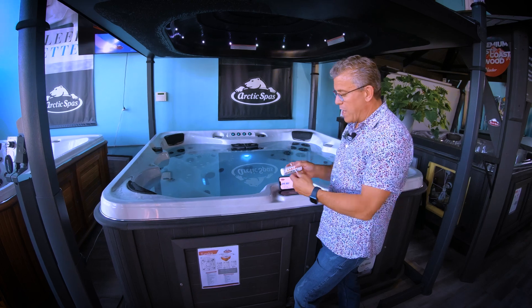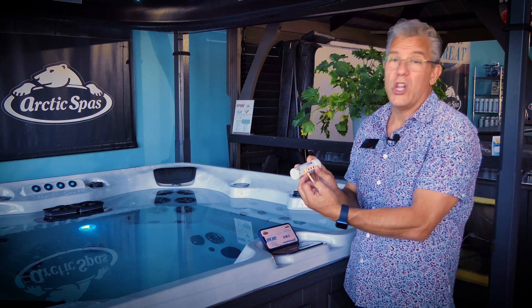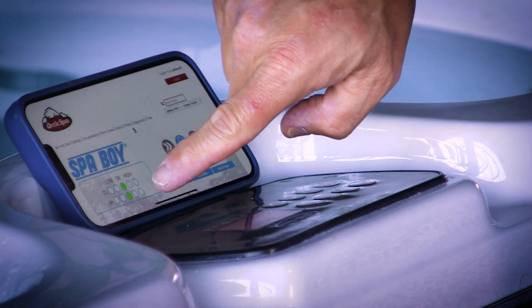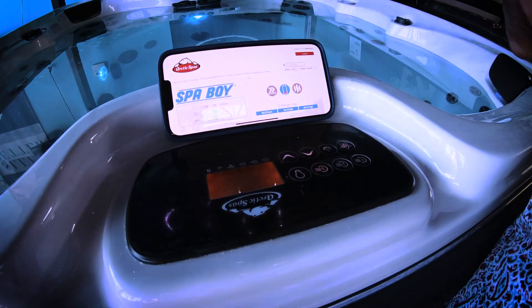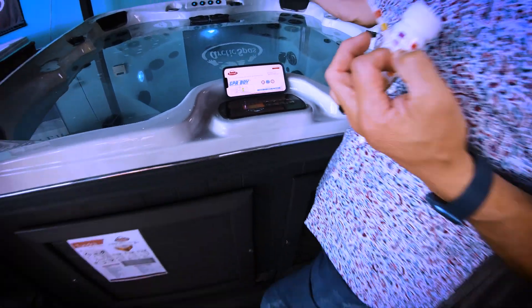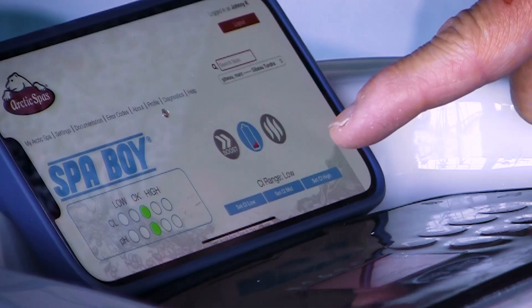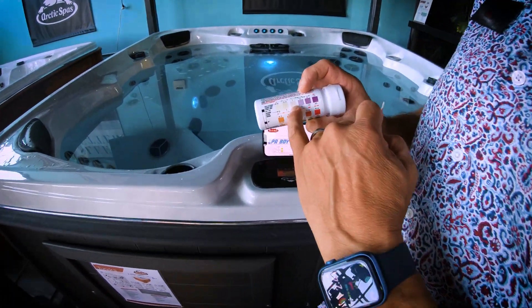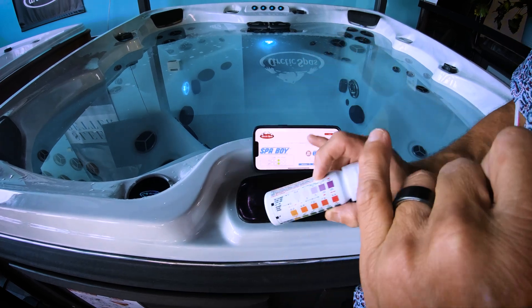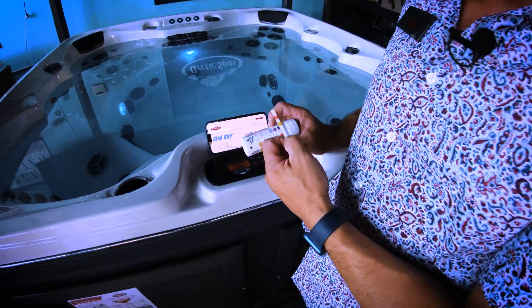That's why these strips — designed for traditional maintenance systems — often show as low. It's not actually low from a Spa Boy point of view; that medical-grade probe is very accurate. This is a showroom spa not used every day, so we keep it at low. But if you use your spa regularly it'd be medium by default, and if you use it a lot more you'd set it to high, which would produce more sanitizer and you'd see more purple on the strip.